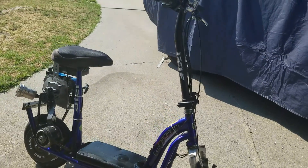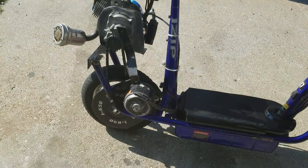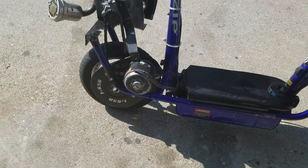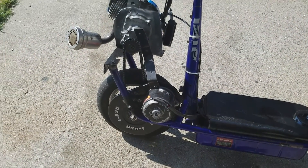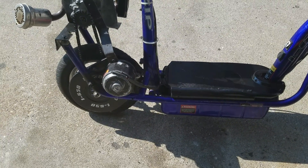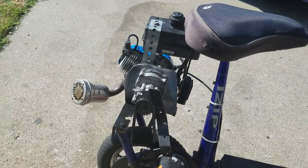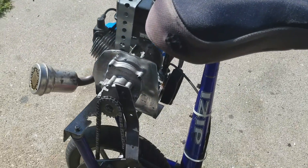Here's my iZip 650 scooter. It's electric — originally a 24-volt 650-watt — but I boosted it up to 36 volts and I don't know how many watts. And I added a 50cc two-stroke engine to it.